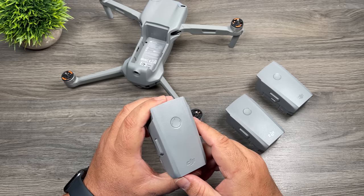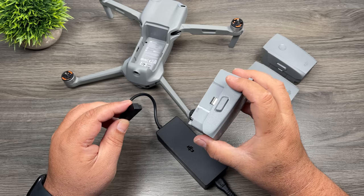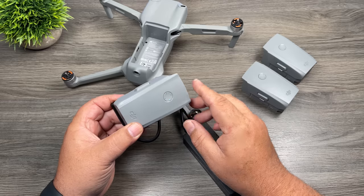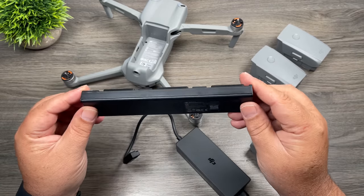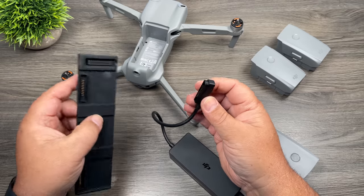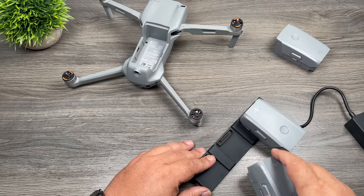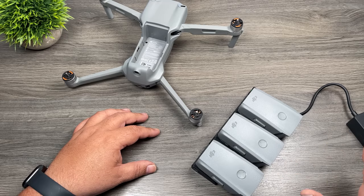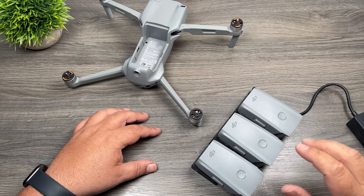With the Fly More Combo you get a total of three batteries. To charge them, take the charging brick that comes with the unit. If you didn't purchase the Fly More Combo, just plug the battery directly into the adapter — it'll only go in one way. Once plugged in, you'll see lights illuminate showing it's charging. When fully charged, those LED lights will go out. If you have the Fly More Combo, you get a charging hub, so you can charge batteries either directly into the power brick or by using the hub.